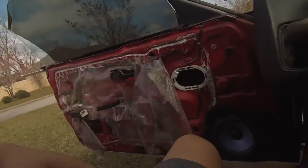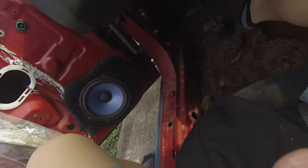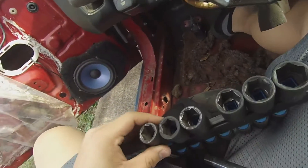Okay, what size is this? Ugh, it sucks doing it one-handed. Sorry guys if the camera is shaking - I'm trying to do everything with one hand.